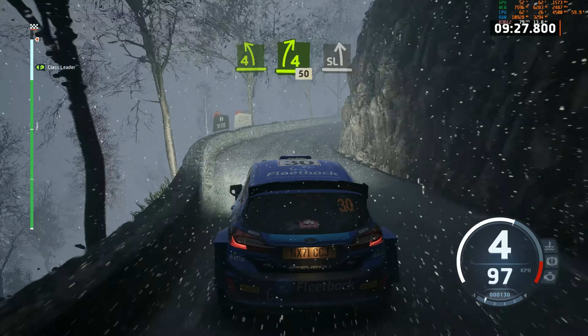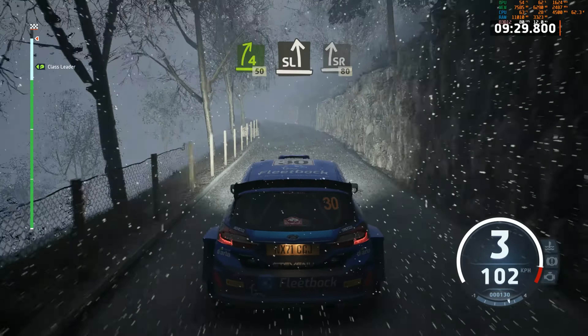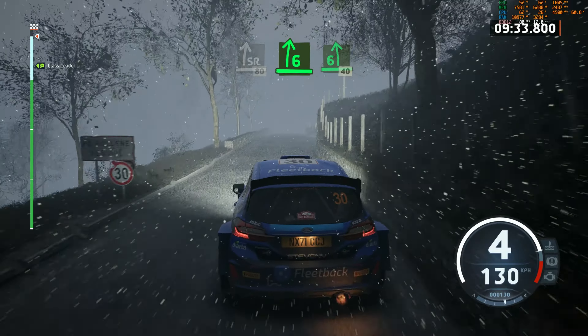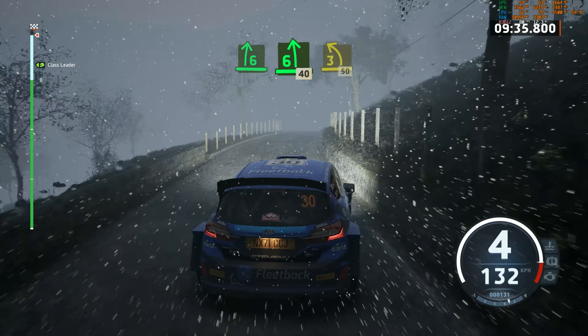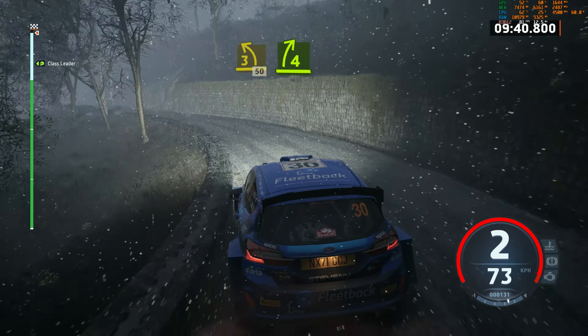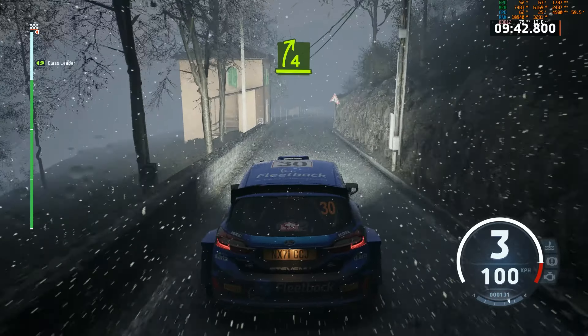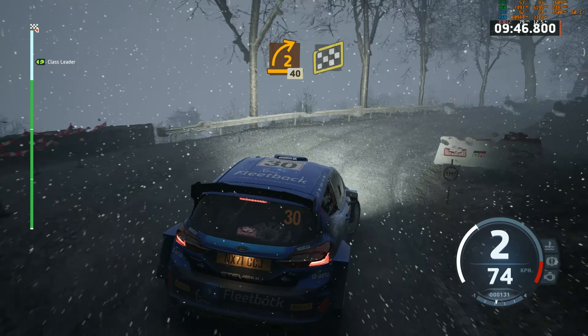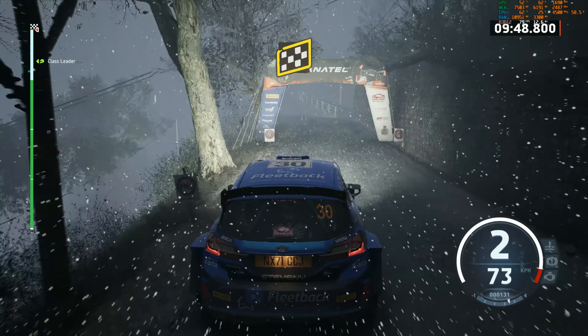4 right. 50. Slight left. Slight right. Slowing. 80. 6 right. And 6 left. 40. 3 left. 50. 4 right, very long, tightens. 2, 40. Over finish. Slight left. Arte. Left. To stop. Okay.